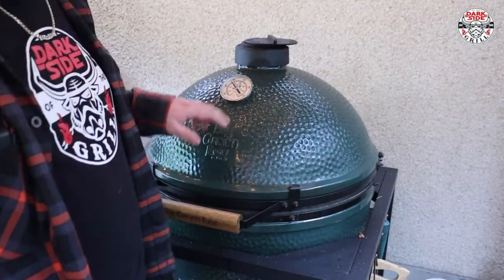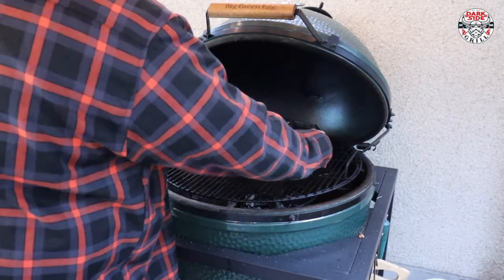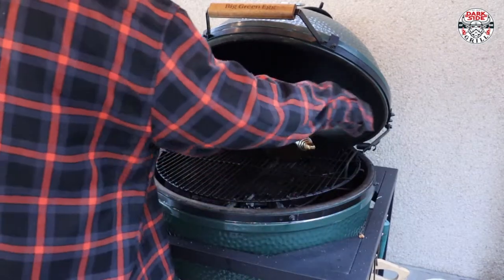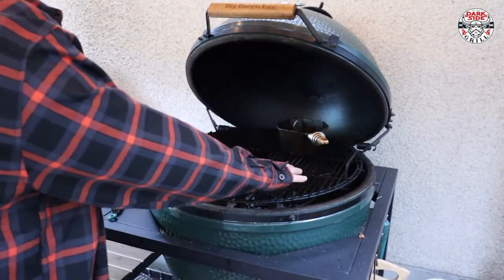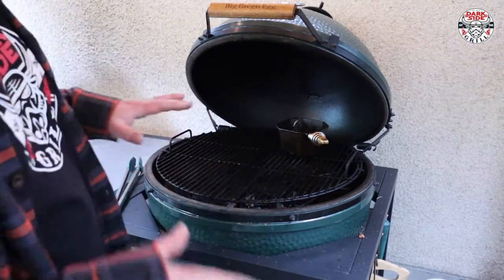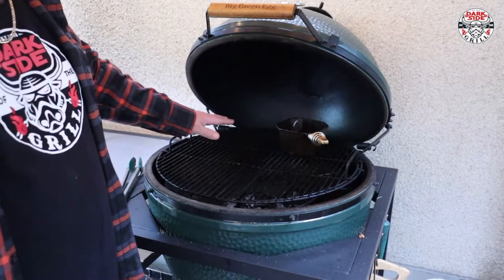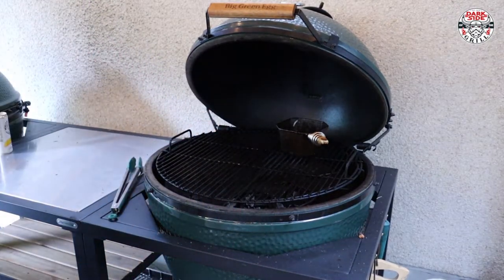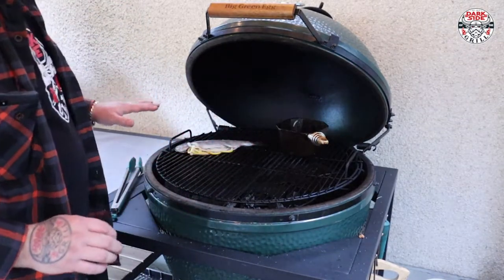We've got the Big Green Egg all fired up rolling around 325°F, which is exactly what we want. We've got the butter just now starting to do her thing. We've got this side direct over the open coals, this side indirect — which is fantastic, this is the way I like to do it. I've made sure my grill grates are clean, because this tiny little trout is gonna rip apart if there's any gunk stuck to that grill.